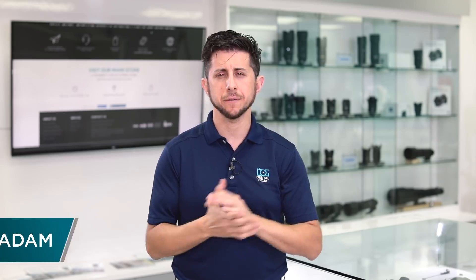Adam here from the Digital Goja showroom. We have a great video for you today. We're going to go over a wide-angle lens from the Zeiss Batis line.